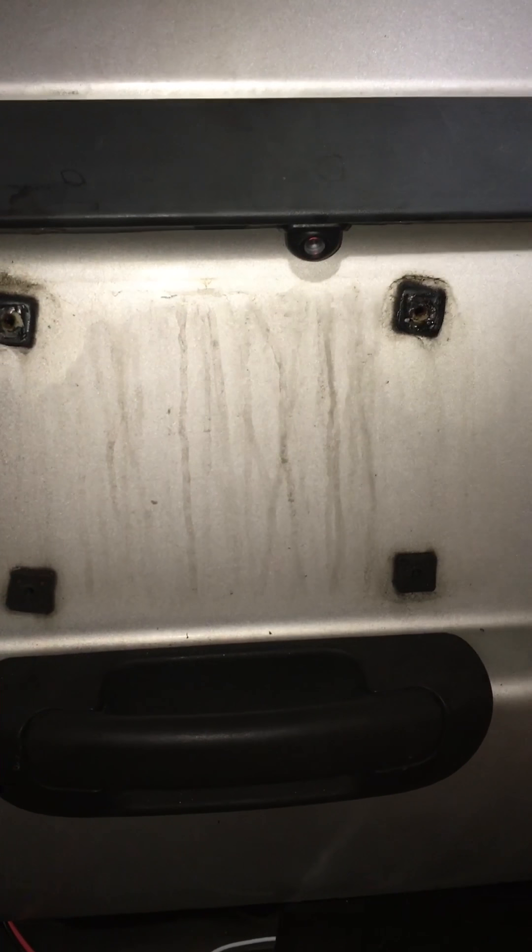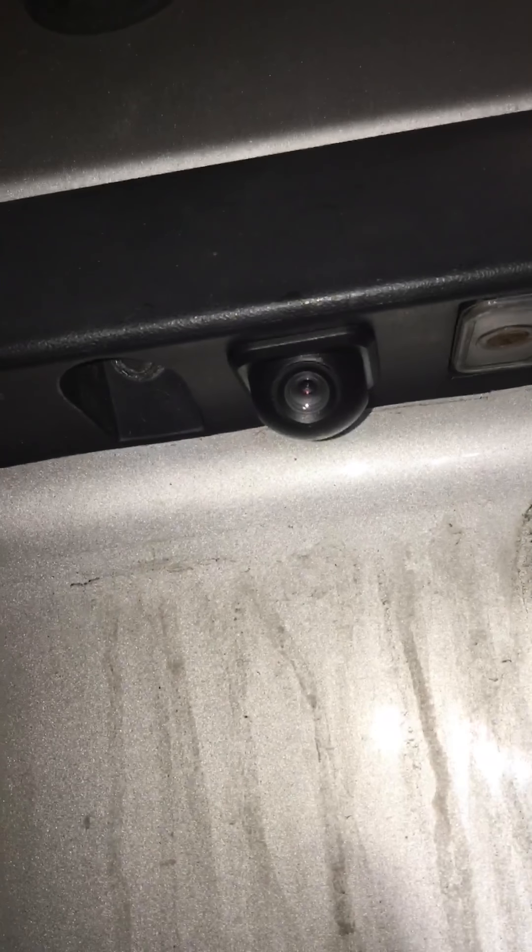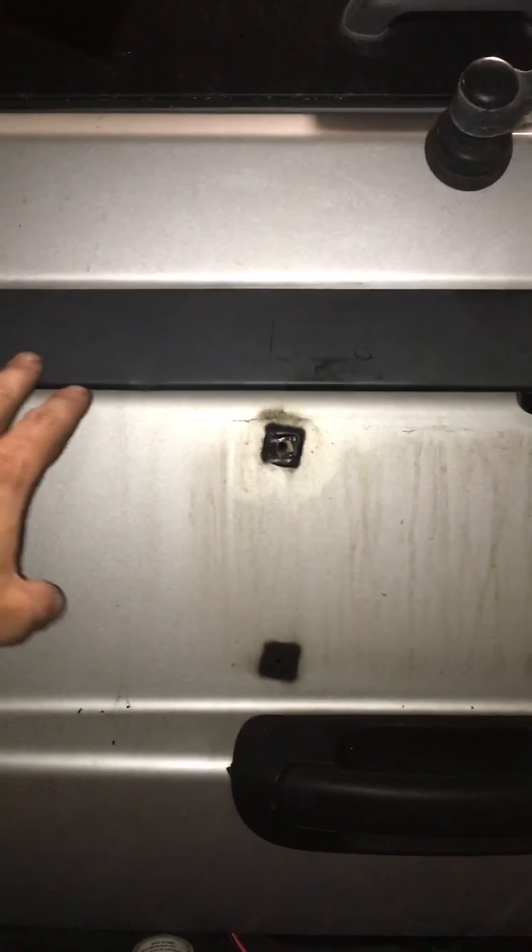I'm installing a backup camera on the WJ. I put it right above the license plate — that's the back of the WJ. I got this camera off eBay, can't remember the seller's name, but it's under $10.